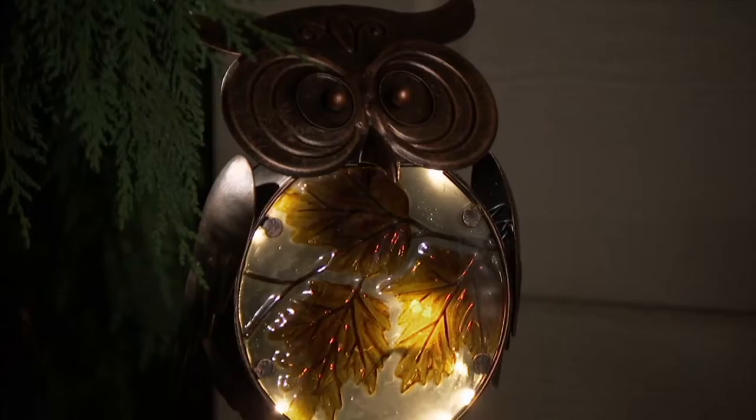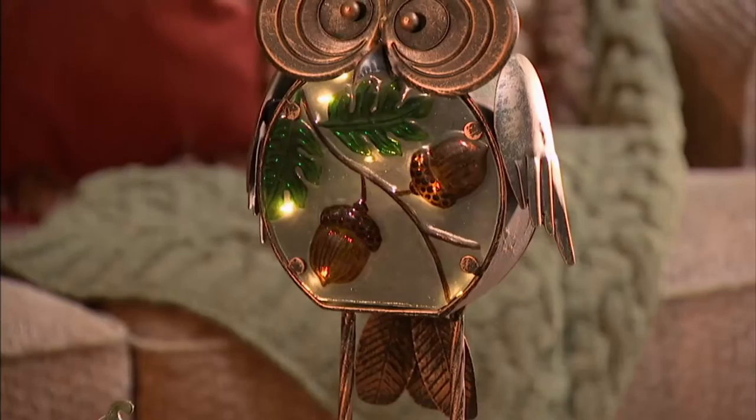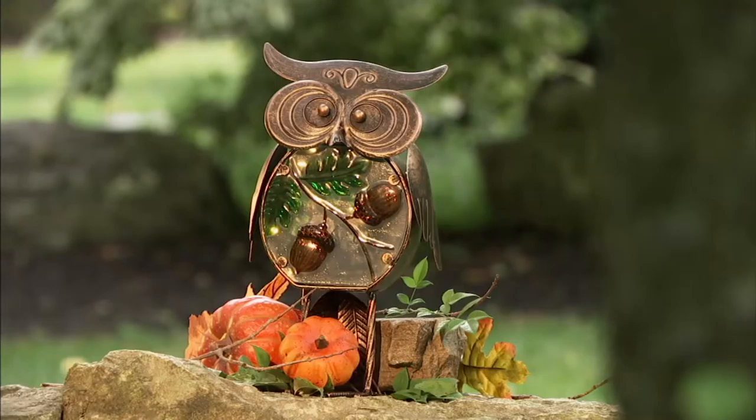This is an owl that is so beautiful. It actually stands 13 inches tall, seven and a half inches wide, and it's $23.50. I have a feeling we may be able to entice you into getting two because of that price and because we offer two different ones.